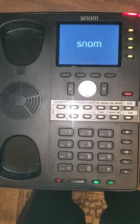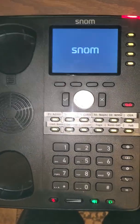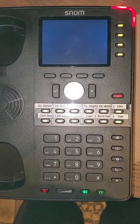This is the SNOM D765. I'm going to show you how to configure the wireless card on here.